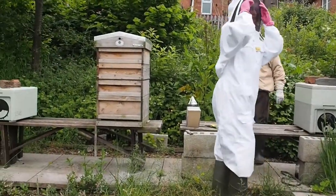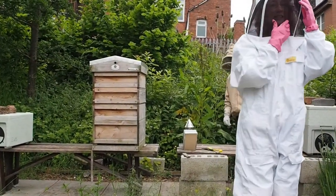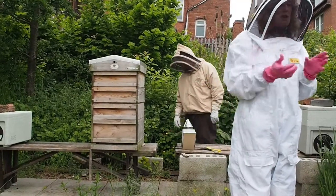They were very active yesterday, Rachel, so I didn't stay very long. I'm going to open the hive now.